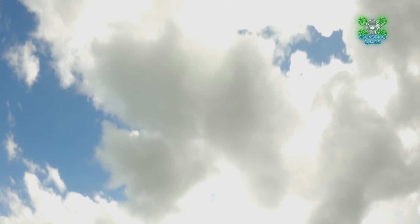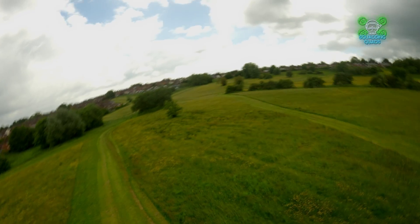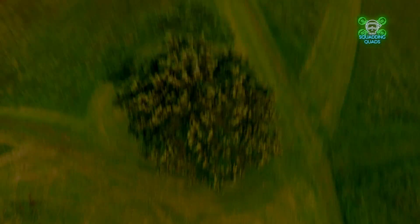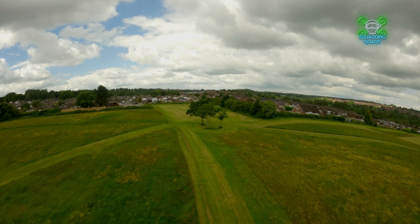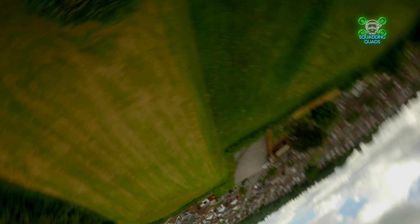I'm going to do a follow-up video with the other stack they sent me, which is the TR20. To the untrained eye it looks pretty much the same, with maybe one or two fewer features. But it's a 20 by 20 mount, whereas the X-Tower 2 is a 30 by 30 mount. Spec-wise it seems to be the same: 60 amp ESC, BL-Heli 32, F7. I don't think it has Bluetooth though — we'll have a look at that in the future.